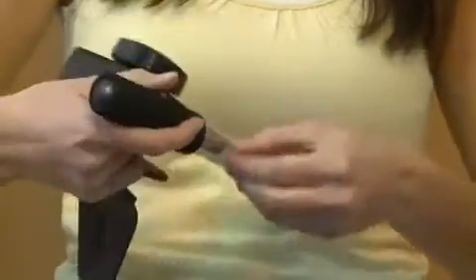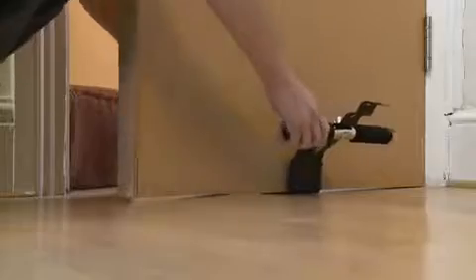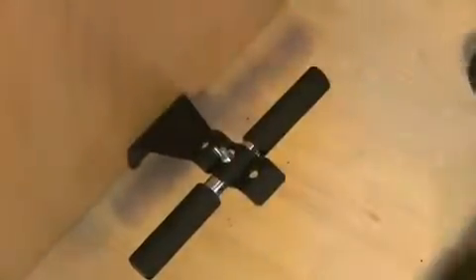Sit-up bars can be time consuming to assemble and attach to a doorway. This can result in injuries when users knock their feet against them, or even be damaging to the adjoining wall when the door is fully opened.